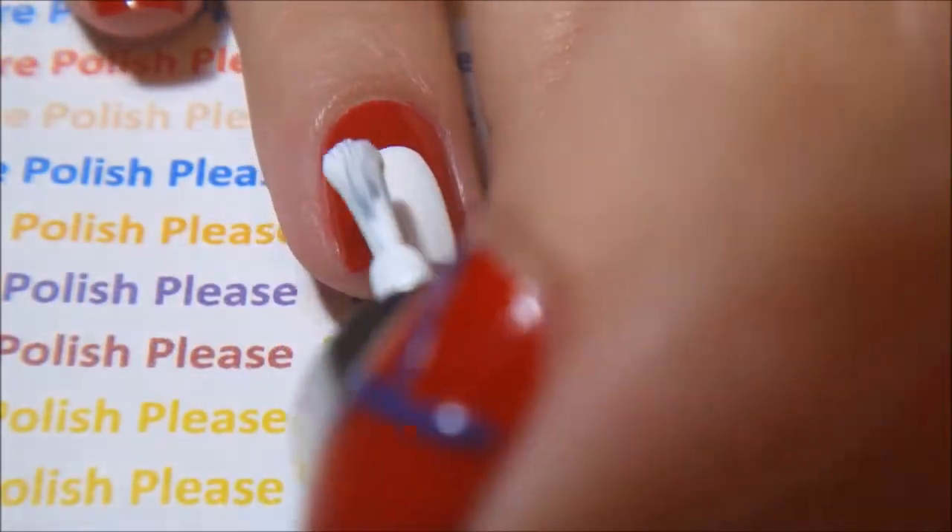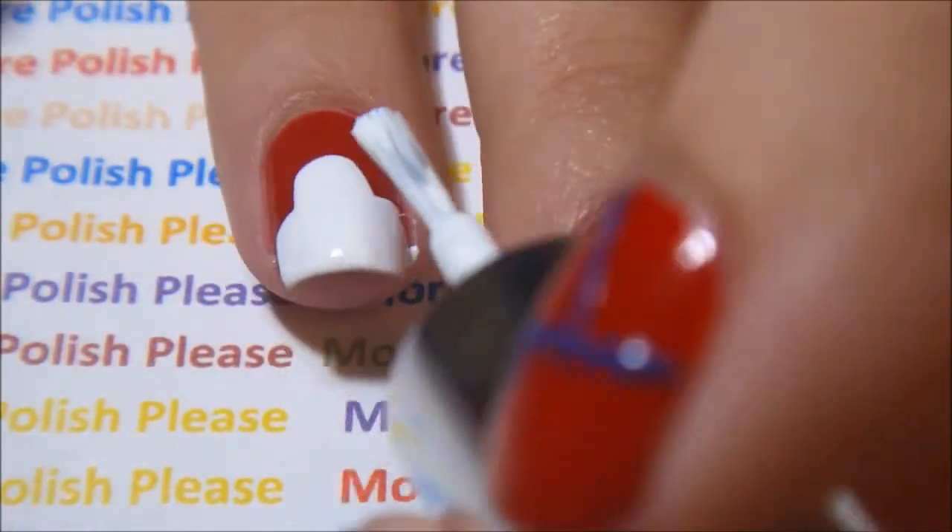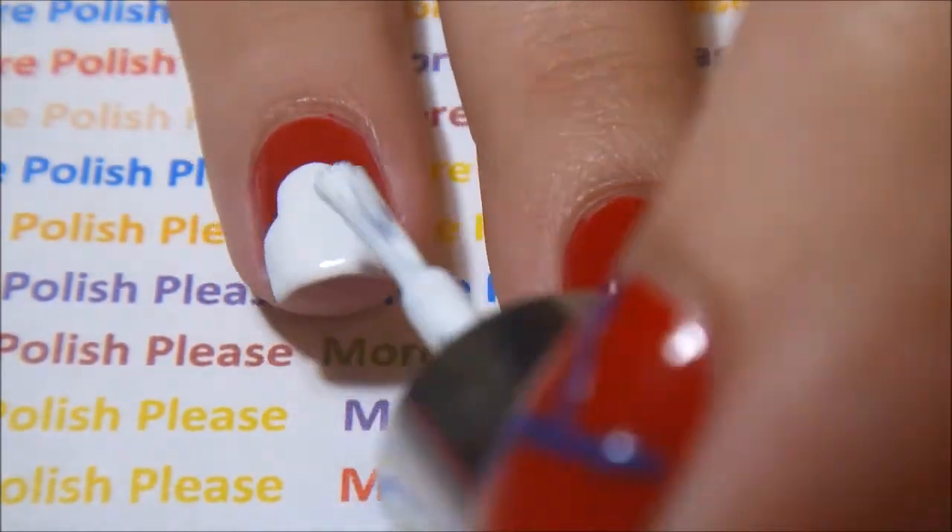With white polish, make three strokes on your ring finger. Make the middle one a little bit higher than the other two on the side.